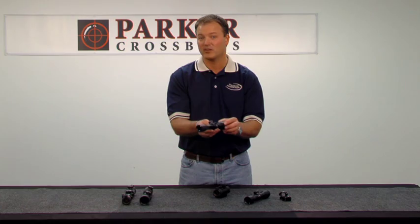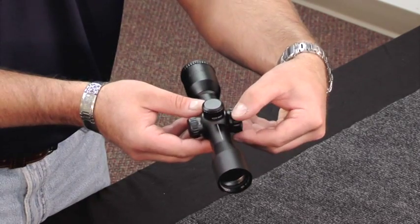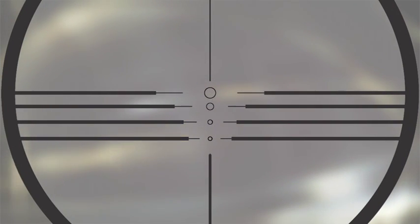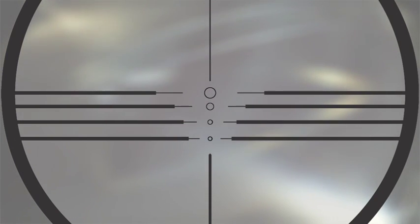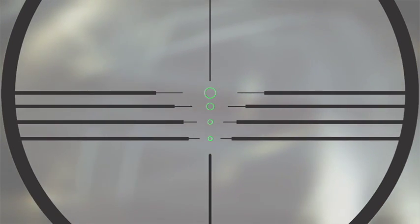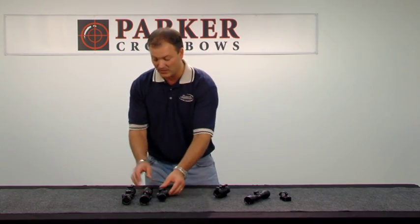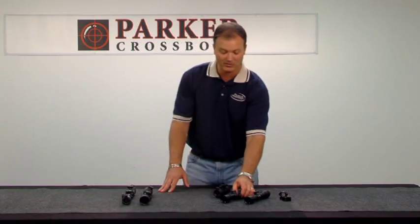This is our 3x32 illuminated reticle scope. On this side of the turret, you have five positions forward which is red, five positions backward is green. Unlike the red dot, the stops in between turn the crosshairs to black. So you can use this in broad daylight conditions — leave the rings in the stop position in black — but as your light fails closer to sundown or as light comes up in the morning, you can adjust the five brightness positions in red or green, your choice. It too has a lifetime warranty. It is waterproof and shockproof, one inch tube construction, and by comparison to other illuminated models in the marketplace, it is a far more compact and lighter package.